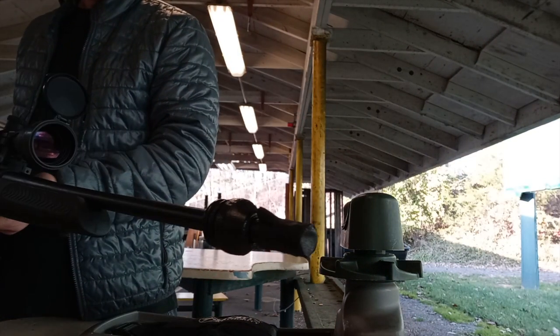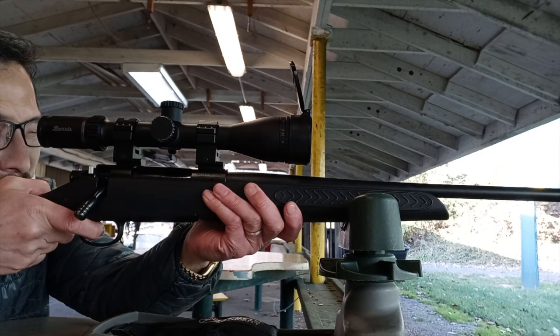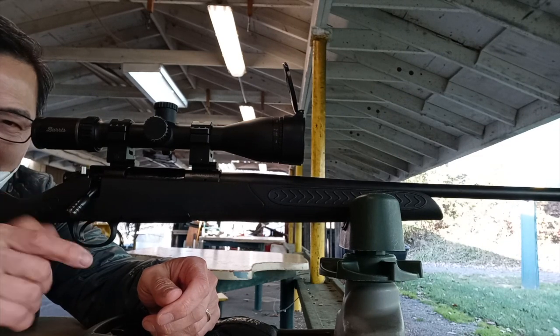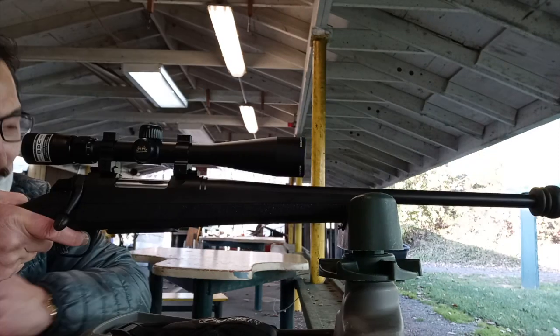Second shot with the electrical tape for the 6.5, left lower target. Second shot with double duct tape for the 243, right lower target.